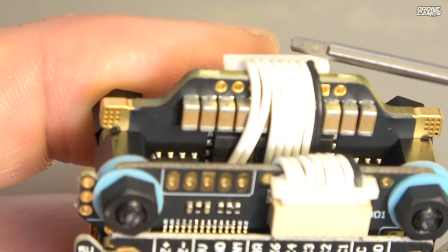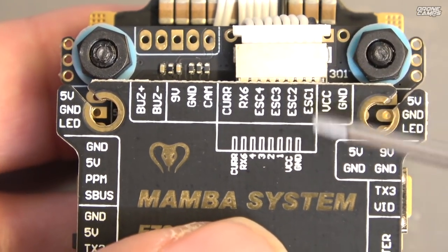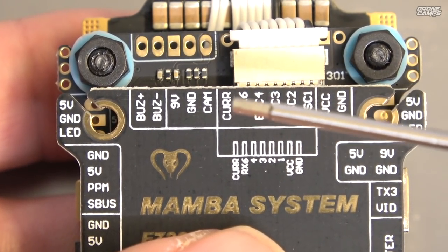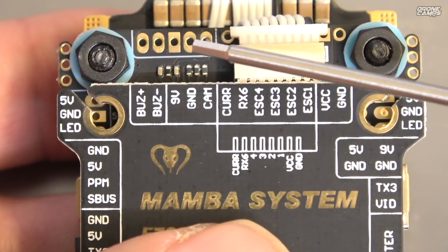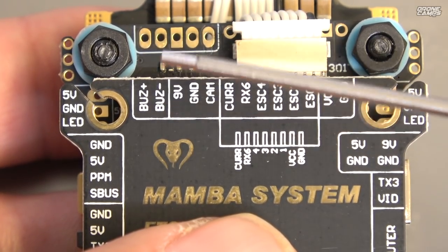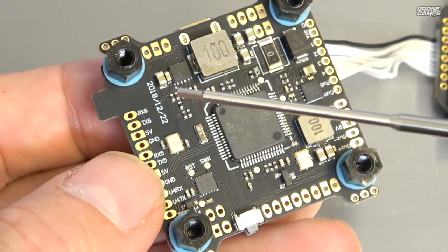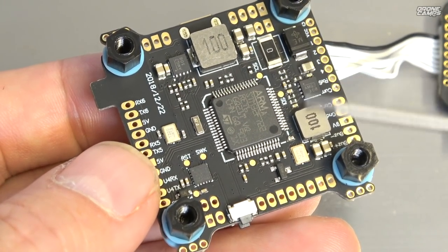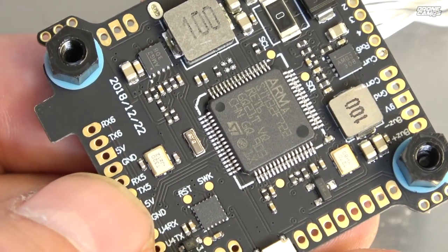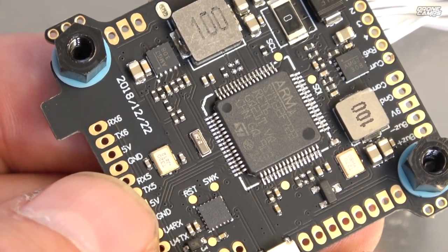At the very front of the flight controller, the harness comes up from the ESCs and plugs in here. We have VCC and ground on the outside, then ESC signal 1 on a white wire, ESC2, ESC3, ESC4, then RX6 for ESC telemetry, and current and voltage. The next three over are where your camera solders up — camera signal wire (usually yellow or white), ground (black), and 9V (red). The next two are buzzer negative and positive. On the bottom, more labeling including a factory date of 12/22/2018, and the MPU-6000 F7 gyro in the middle running 8K.